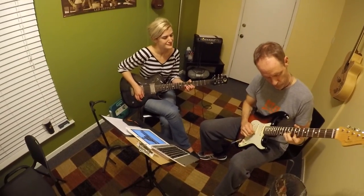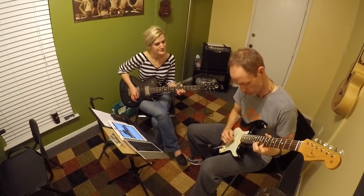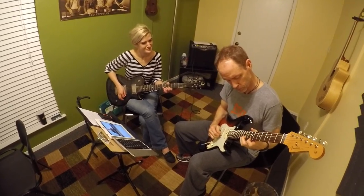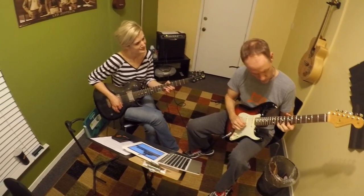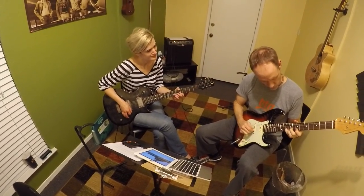In this lesson, I'm assisting him in learning how to properly execute string bends, which is a technique used in many styles of guitar. Teaching him is always a blast as he is always excited about the progress he makes, and his great outlook always makes things fun.